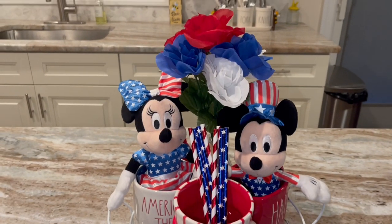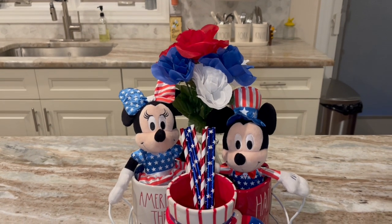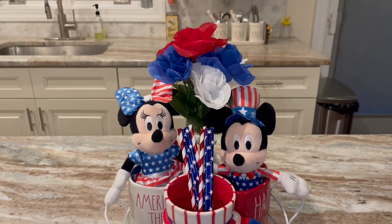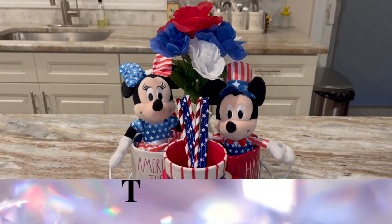I don't want to block Mickey and Mini but I wanted the straws in there, so I'll let it do what it do. Don't forget to subscribe to the channel if you're loving my content — see you next time!